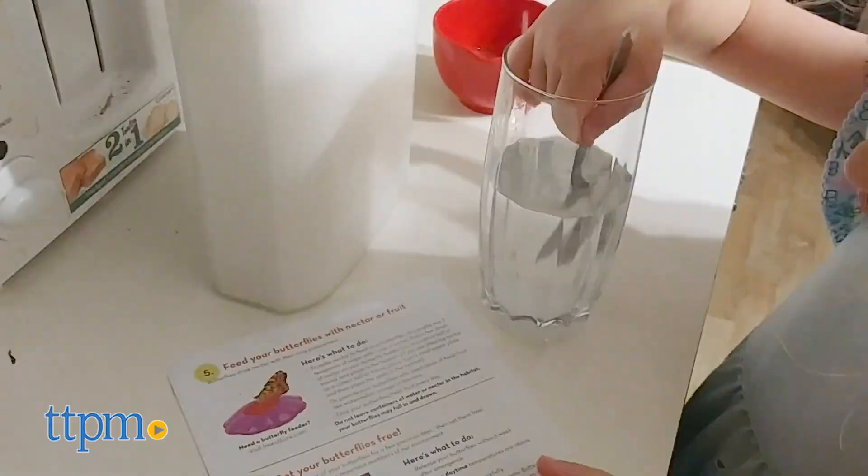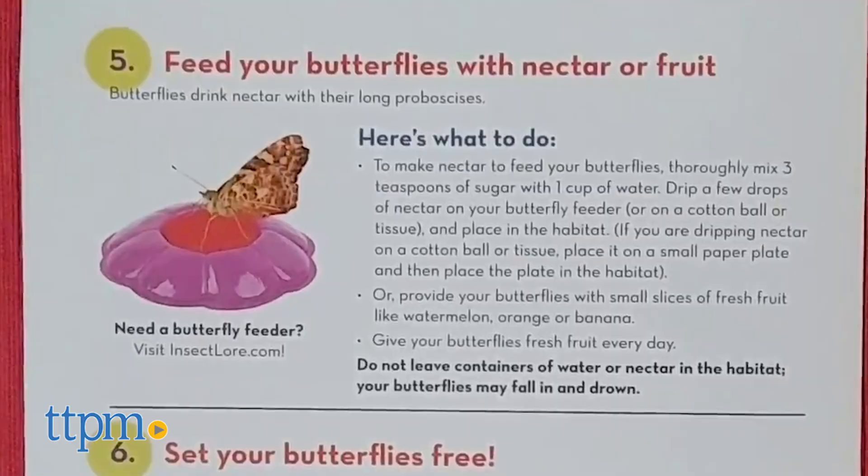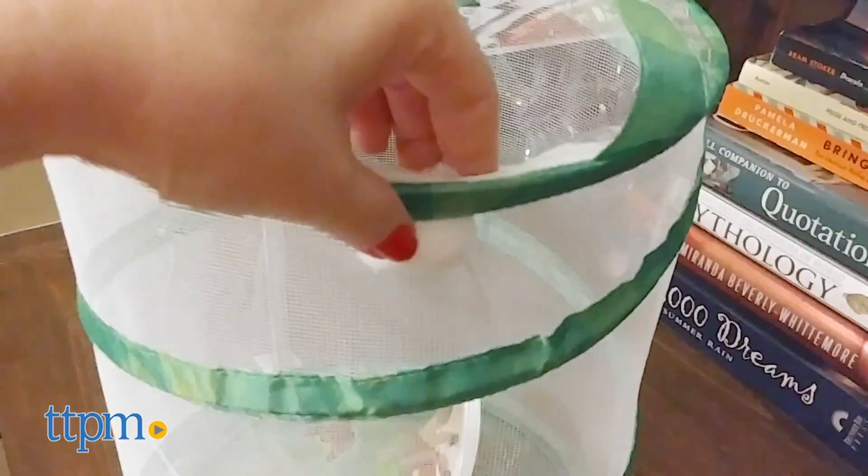Your new butterflies will need to be fed, so you can follow the instructions to make nectar out of sugar and water as we did, or provide your butterflies with fresh fruit. The instructions mention a butterfly feeder, but that's not included in this kit — just use a cotton ball or tissue instead.